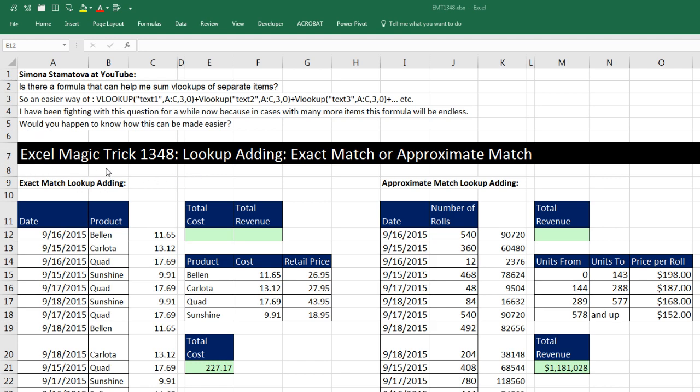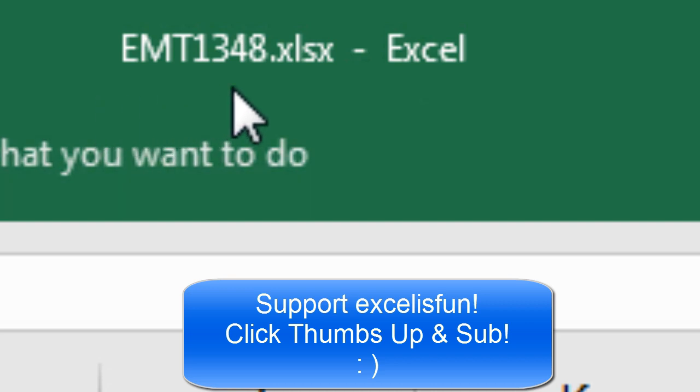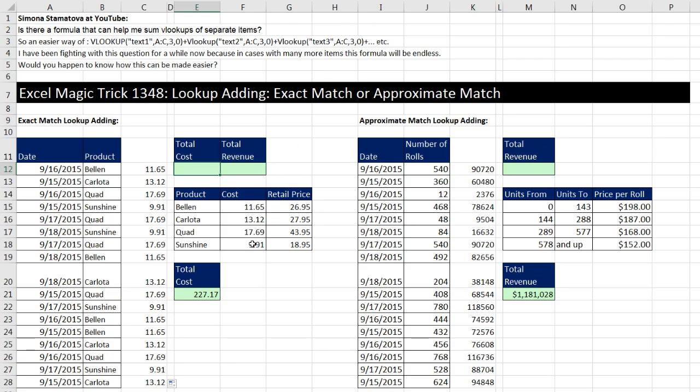Welcome to Excel Magic Trick number 1,348. If you want to download this Excel file so you can follow along, click on the link below the video. In this video, we've got to talk about lookup adding, and we'll see how to do this lookup adding for exact match lookup and approximate match.